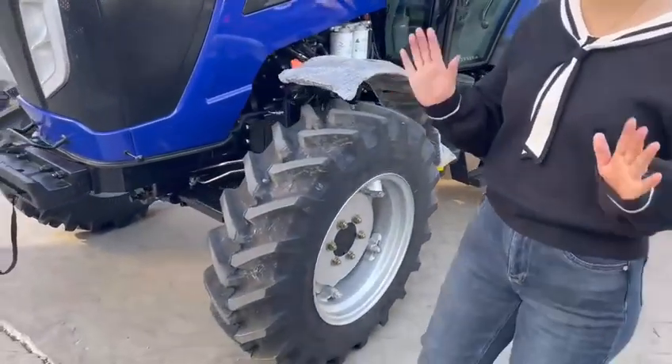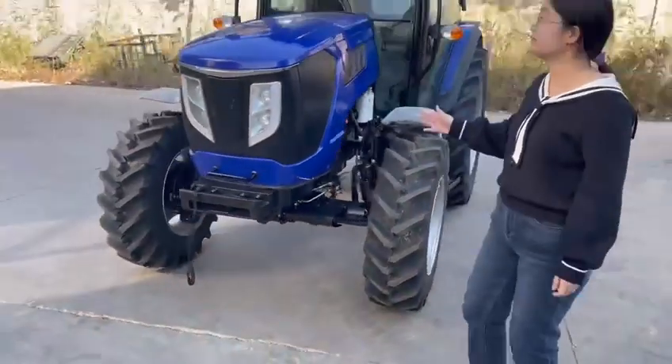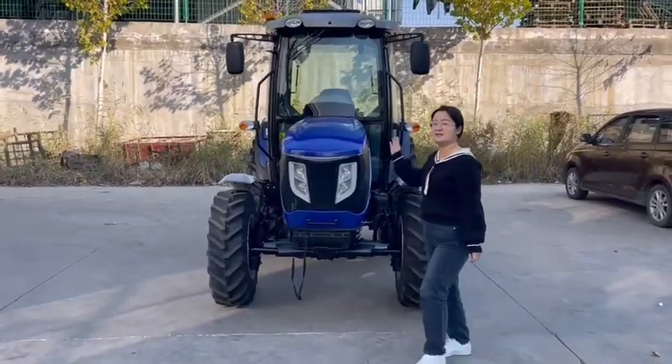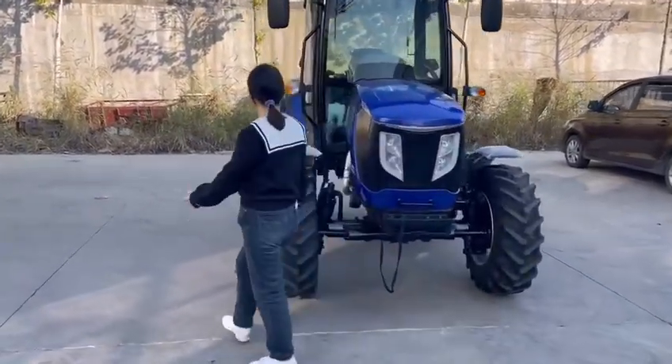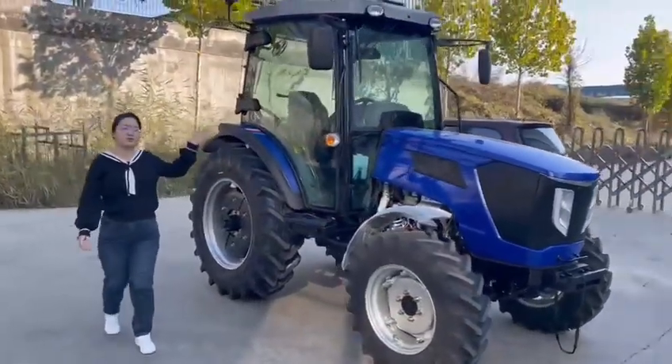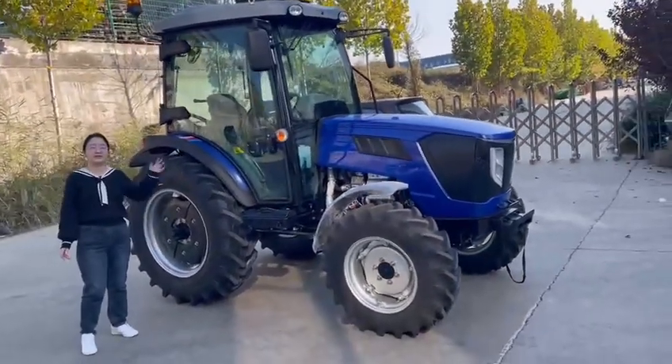Okay, let's see its front side. This is the total overview from the side.